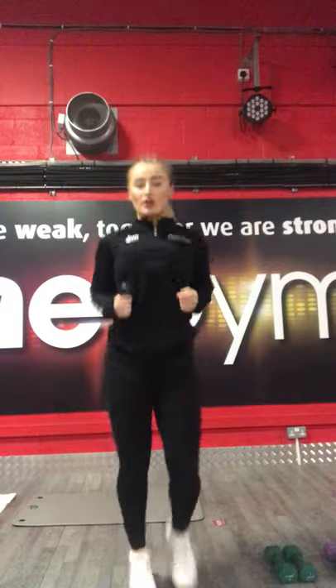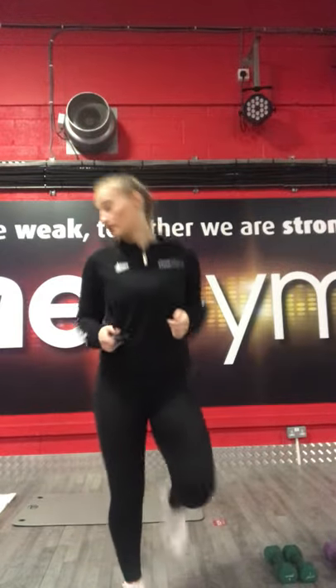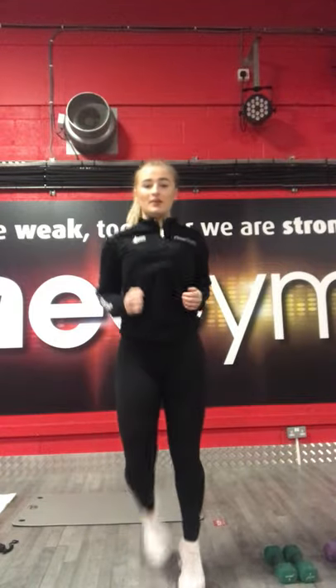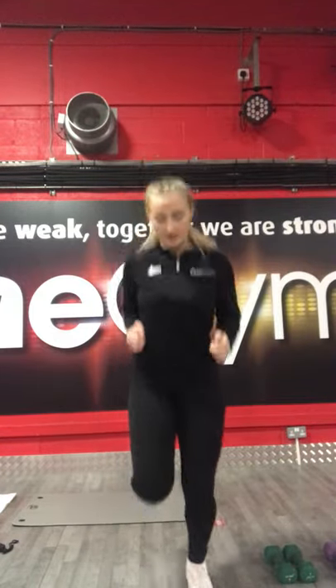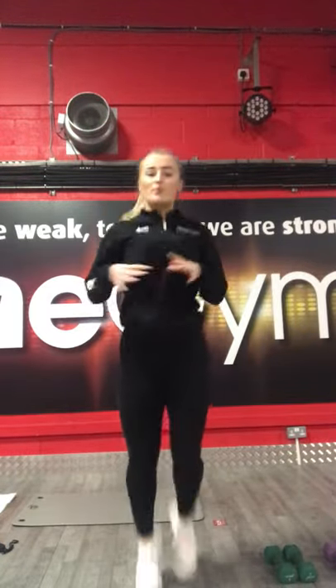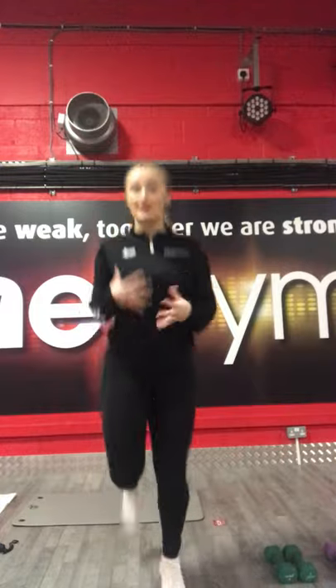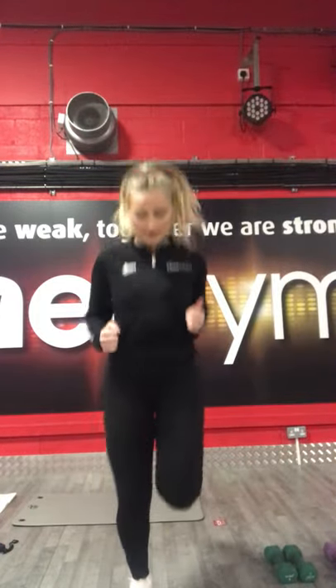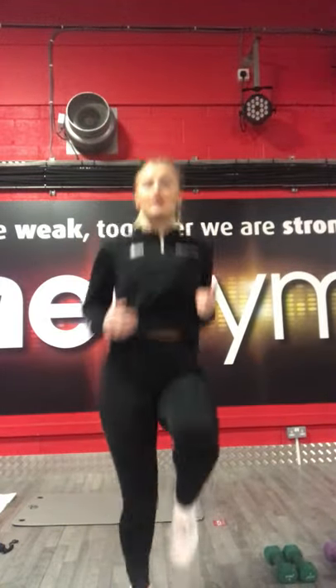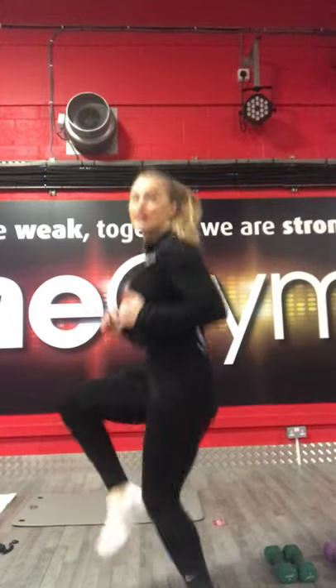All you need is a couple of dumbbells, some handbells or some sort of weight. So we're going to start off with jogging, just jogging on the spot. Make sure you have some water with you if you can. And then we're going to do bum kicks, just to warm up the body. We're going to put a bit of high knees, as hard as you can get them.